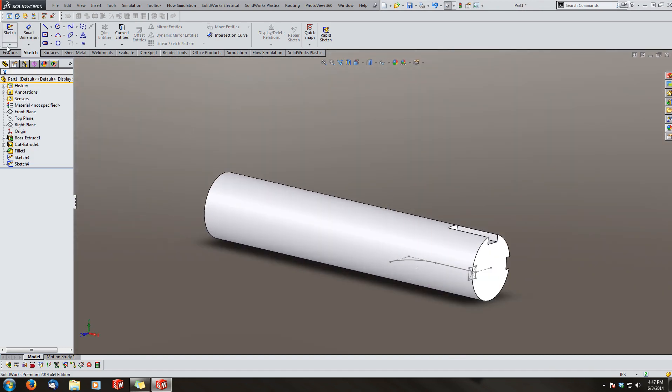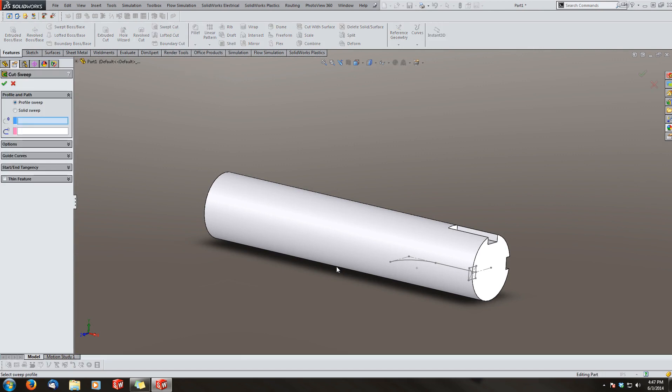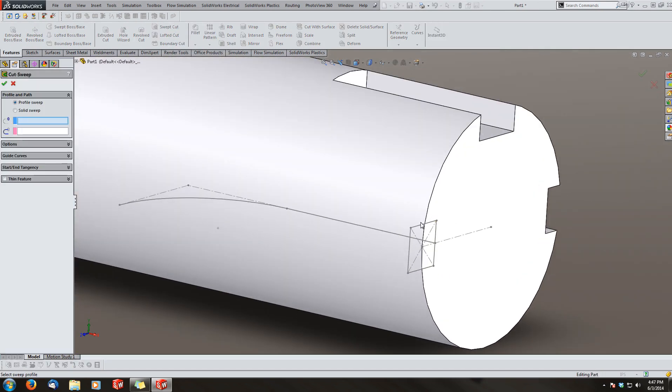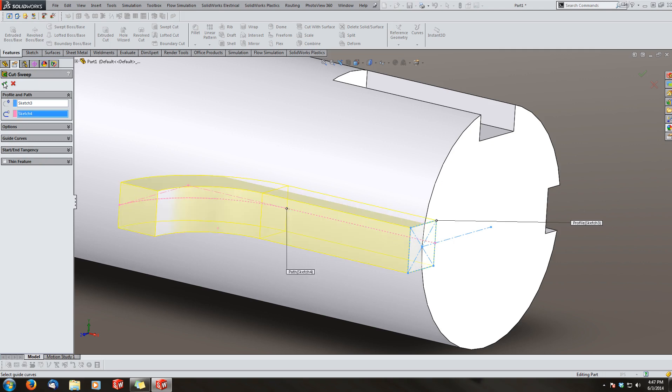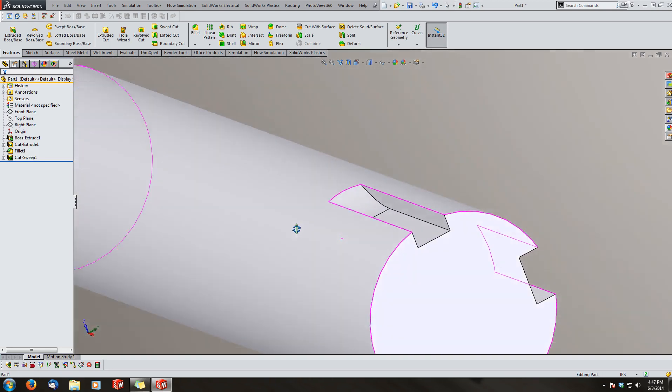Now go to Features, Swept Cut. Our first sketch is the profile and our second sketch is the path. Hit OK, and now you've got a keyway with a sled runner.